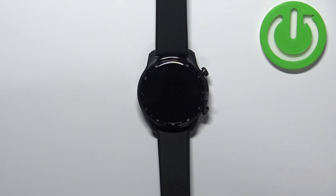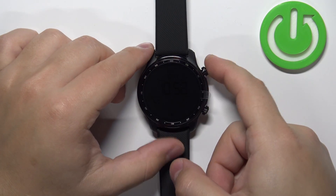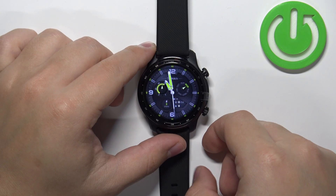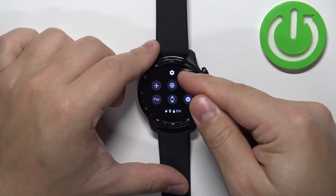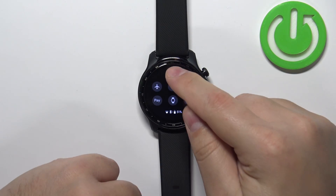First we need to wake up the screen on our watch and you can do it by pressing the upper button. Once you wake up the screen you can swipe down from the top of the screen to open the quick panel. Now tap on the settings icon to open the settings.